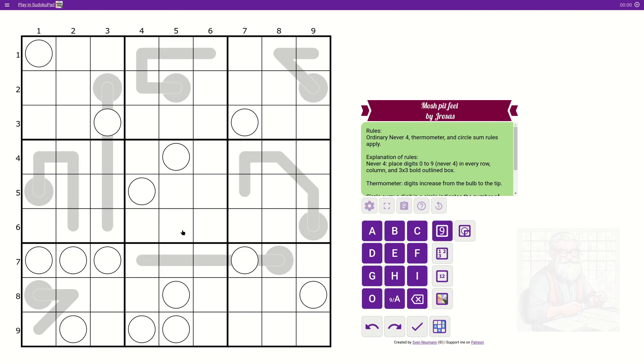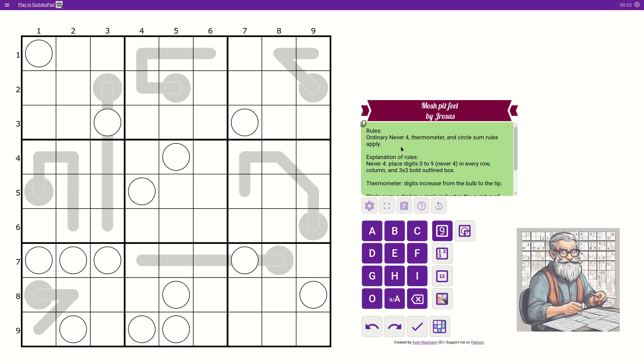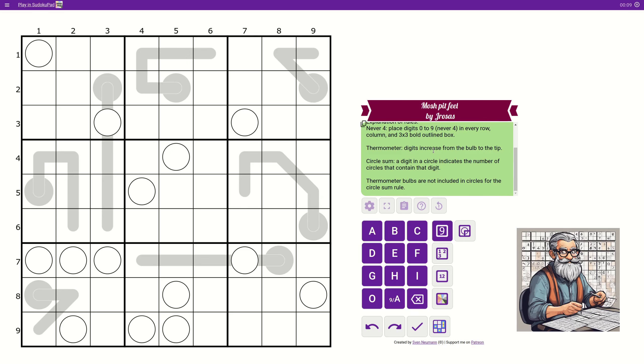All right, let's read the rules. Ordinary NeverFour thermometer and circle sum rules apply. NeverFour: place digits zero to nine, NeverFour in every row, column, and three-by-three bold outline box. So effectively it's zero to three and five to nine. That's going to be difficult to keep in mind.